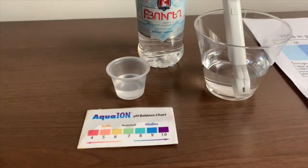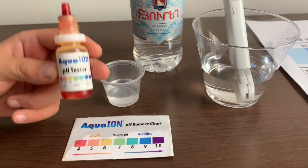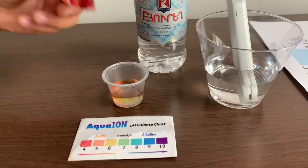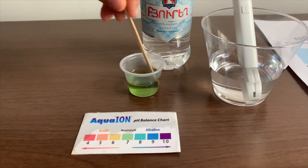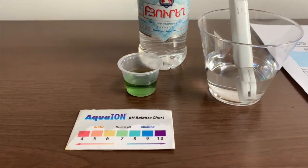Now, let's test the pH level. If you want to buy this pH tester, check the link down below. Only do two drops. Let's stir it a little for a better result. I'll give this a 7.5. This is neutral pH.